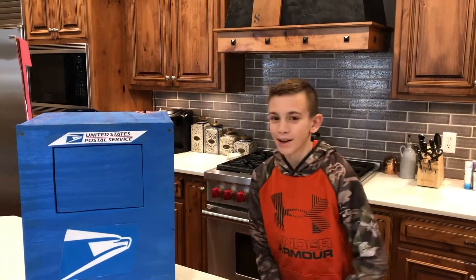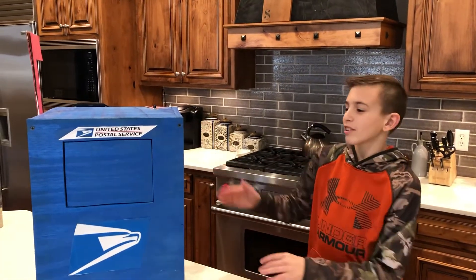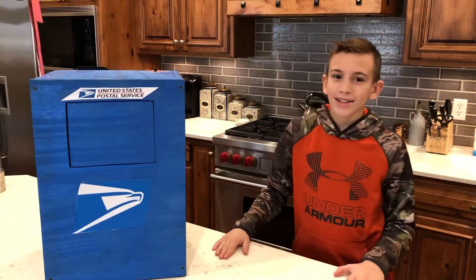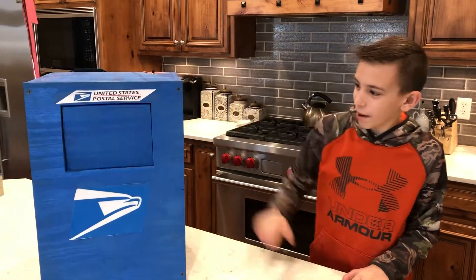Hi, my name is Eli Summers and this is my sixth grade Valentine's box project. It's a normal mailbox except for the fact that it is battery powered.